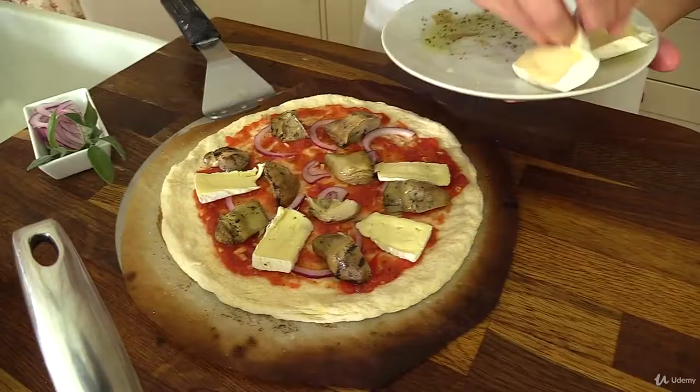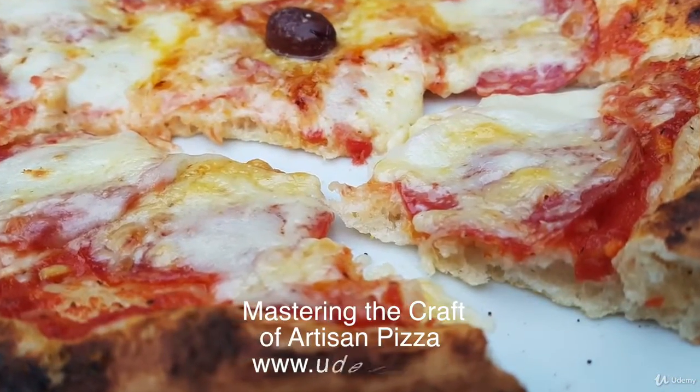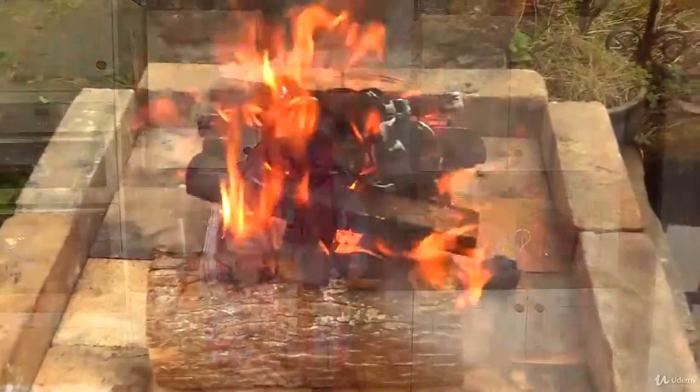We show you a couple of professional recipes in the course for you to practice, but if you really get the bug — and we hope you do — check out our other dedicated bread and pizza courses on Udemy. Right, I'm gonna hand you over to Dragon now. Let's fire away.